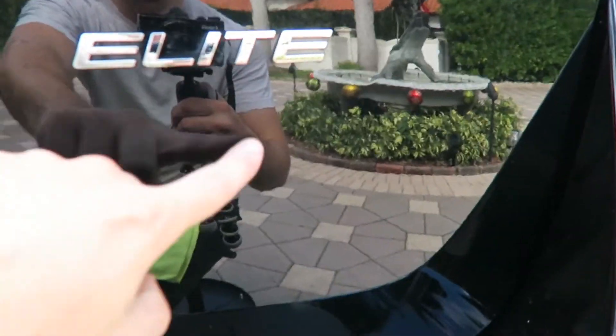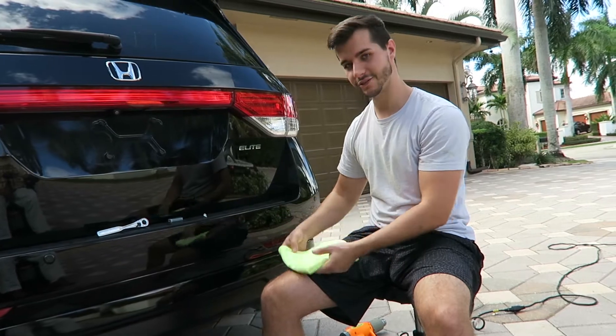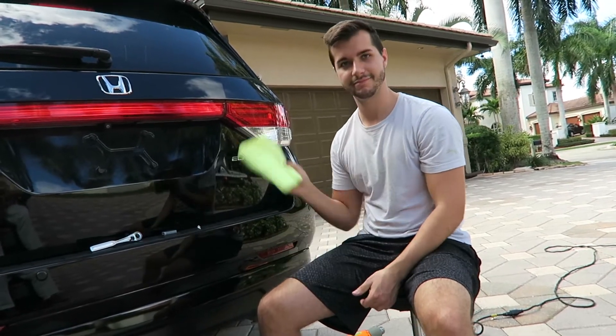But if you did a polished job you can easily get that. Thanks for watching guys and I'll see you next time. Bye.